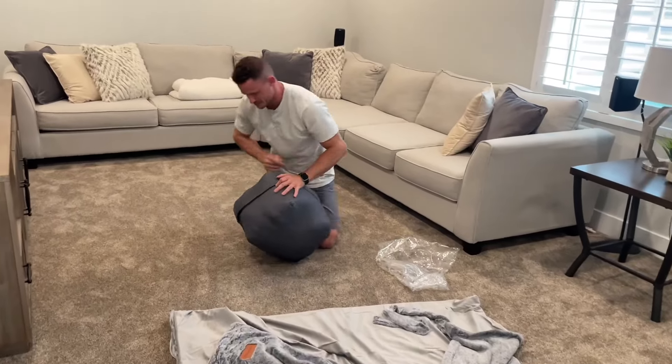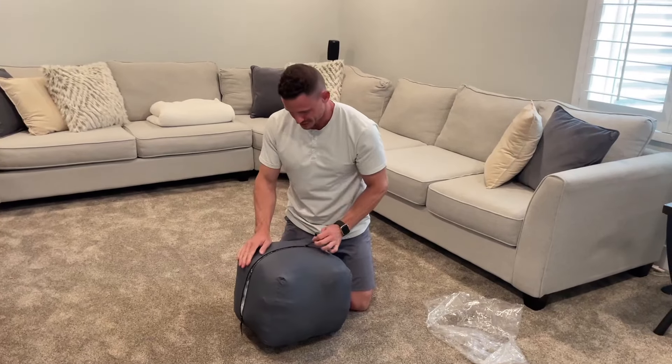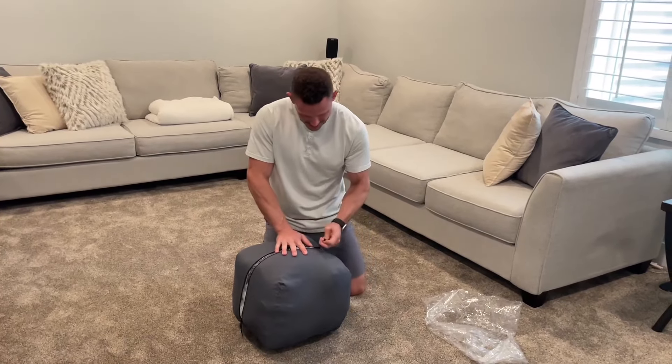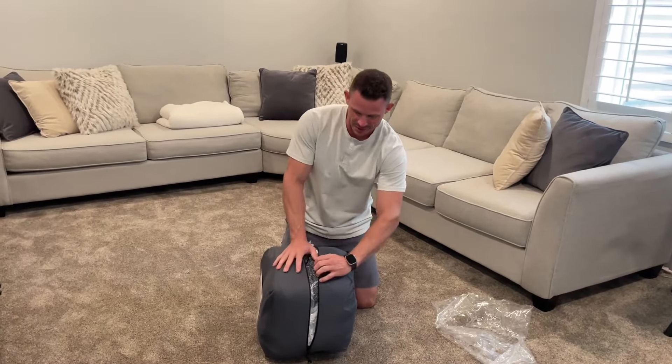So let's pull this out. This thing is so compact. It's got plastic on the inside — oh, that's why. Wow, it's growing. Oh man.